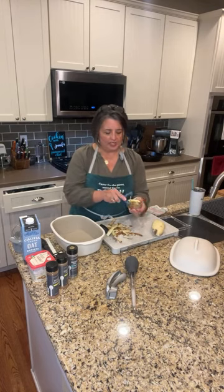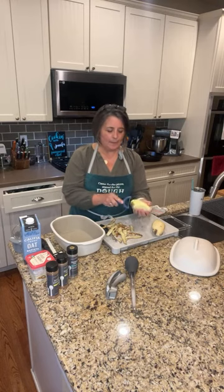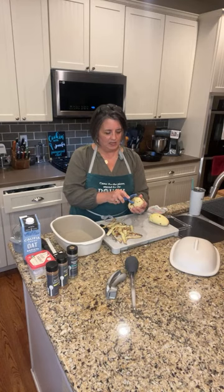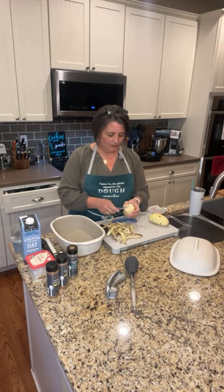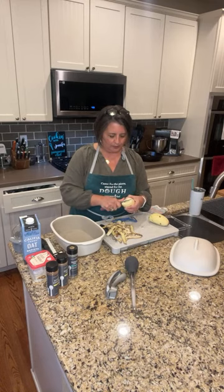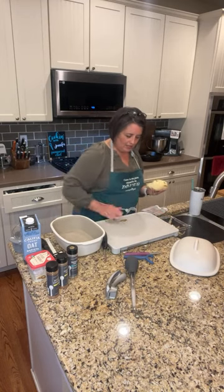This peeler comes in a set of three — it has a julienne peeler and a serrated peeler. The serrated peeler is really good for things like mangoes, peaches, or tomatoes — things with a really thick skin. I've got a little part I need to cut out here — I'll get my knife and cut that out. I didn't do the Boy Scout way — I kind of cut towards myself. Then I'll scoot these over into the little trash and put them in the compost.